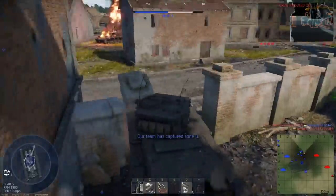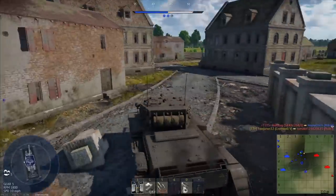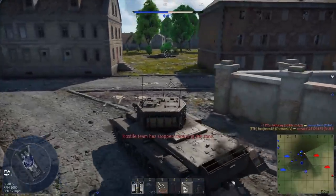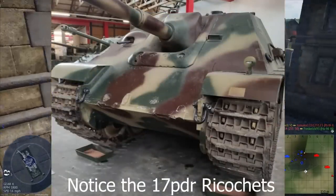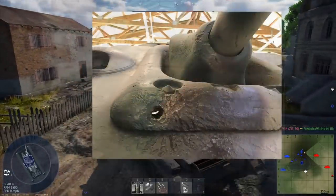To contend with heavier tanks, the British developed advanced APCR and APDS rounds, which could penetrate even the front plate of a Panther tank, allowing these guns to see successful use through the liberation of France.